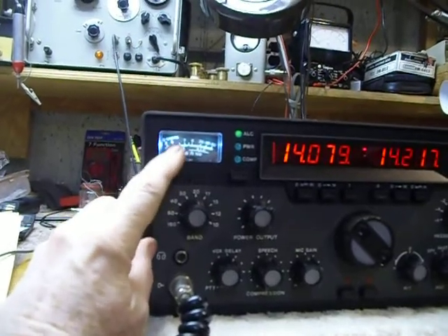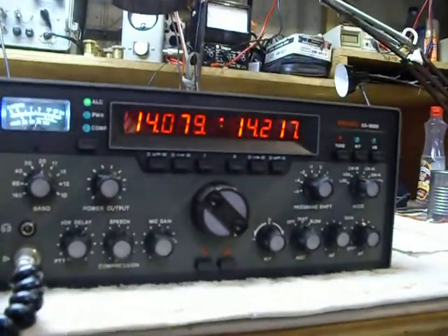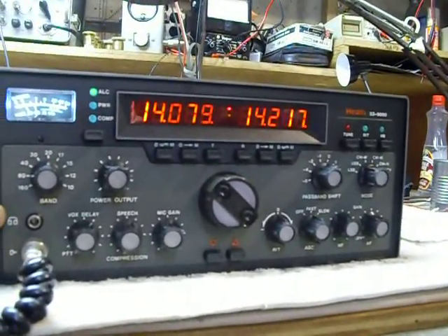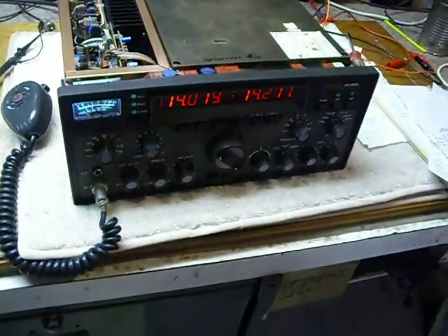It lights up the S-meter just beautifully. So that's it guys — it's back together and it's working. 73s and good DX.